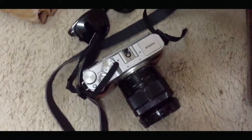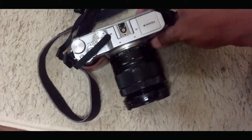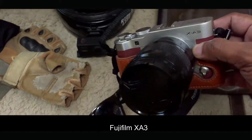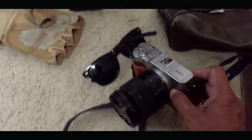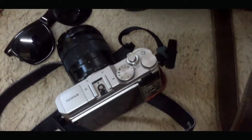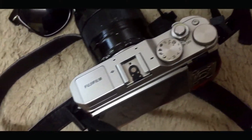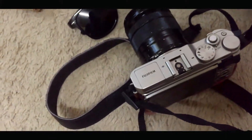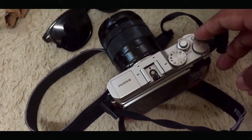So ito yung mirrorless camera natin — ito yung Fujifilm X-A3. Pwede mong gawing manual. Maganda naman syang gamitin.